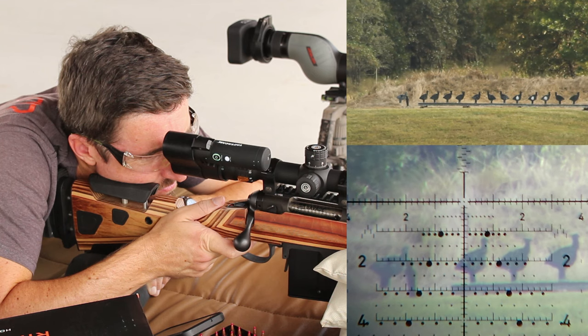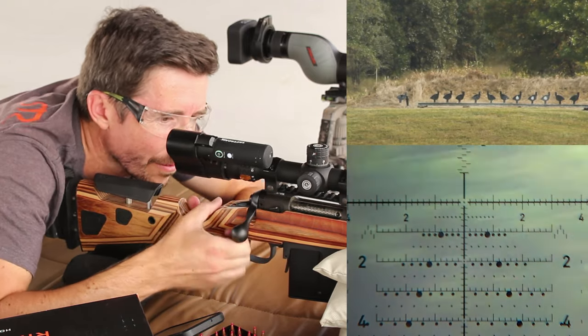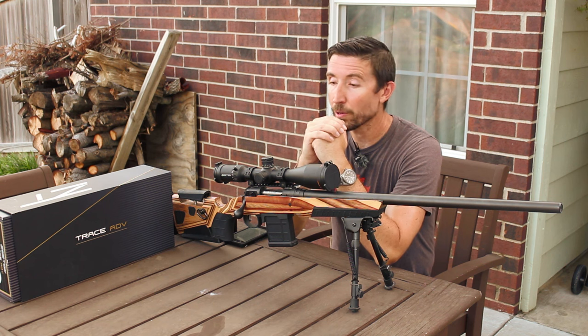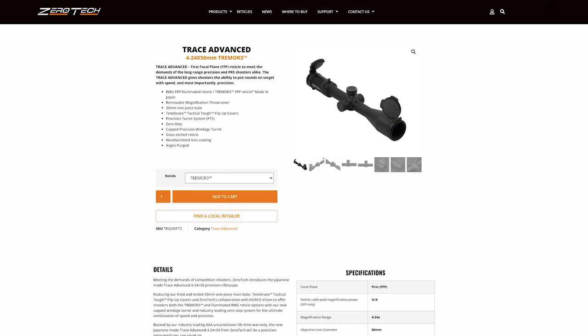I've tested three or four different scopes that have these reticles so far, and you guys have seen the results. They are just phenomenal. I love the Tremor 3 and the Tremor 5. What you're looking at right here is the newest offering with one of these.